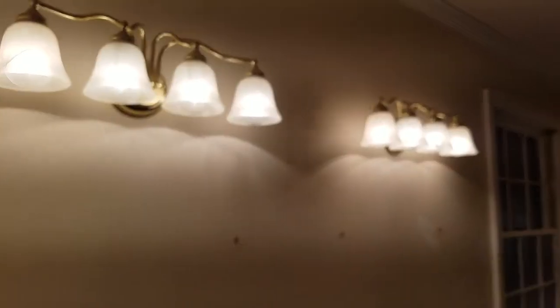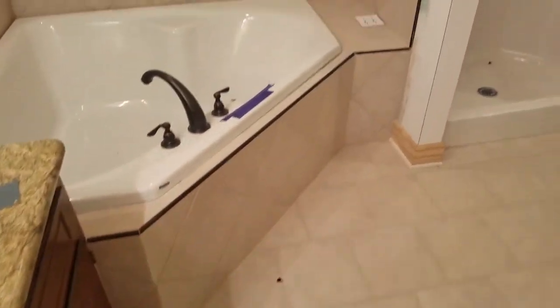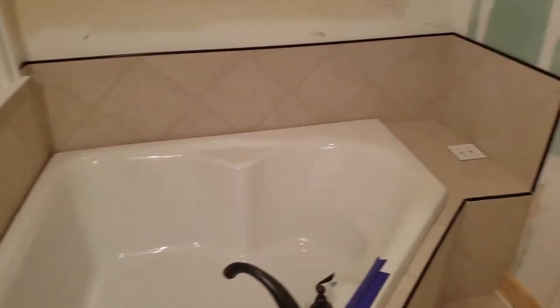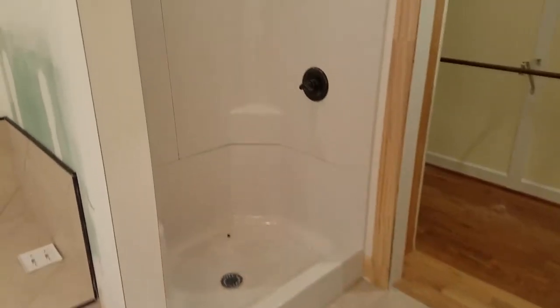Next we're gonna get rid of these gold vanity lights and go back with new bronze fixtures. My boy Jeff Moody hooked me up with the tile and the metal. We got tile on the floor and went back with a fiberglass tub.